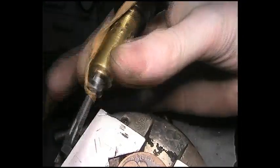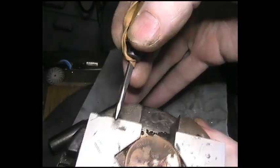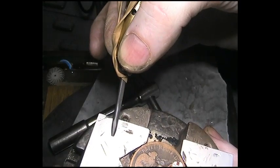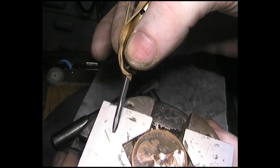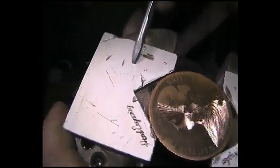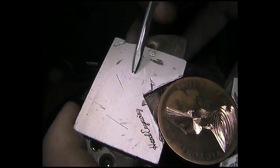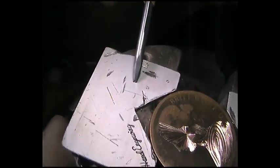Hold it like a pen. It's still going forward — look at this bit. I've got to hold it. I'm not pushing. The idea is you hold it back and it wants to go.